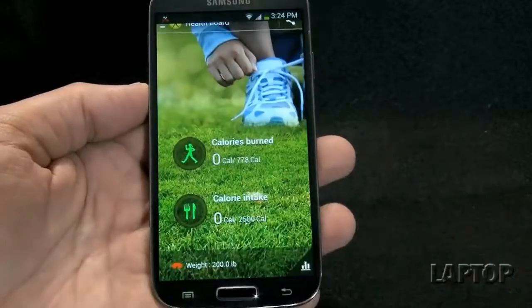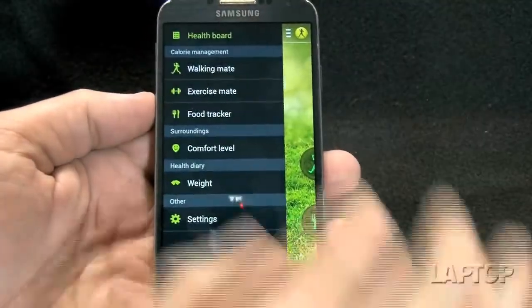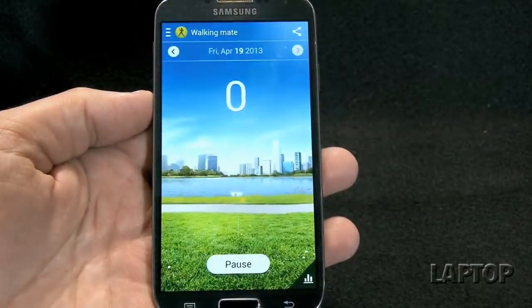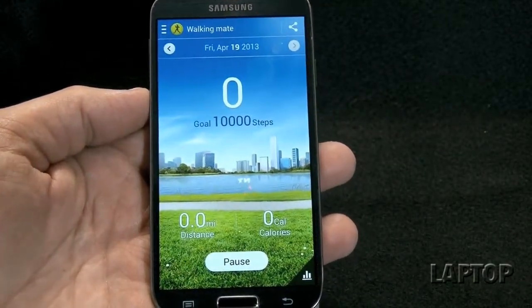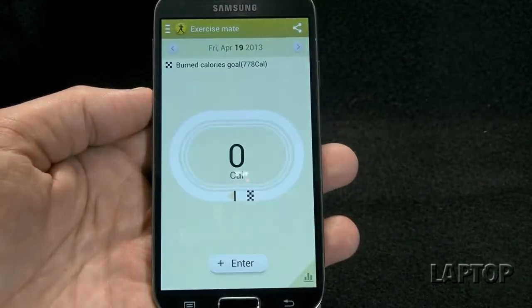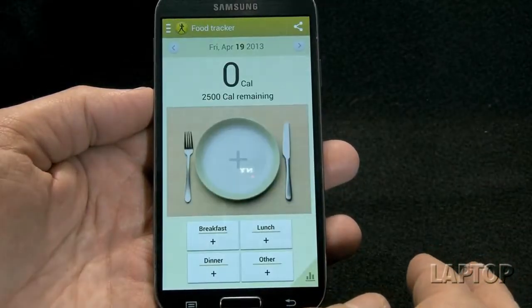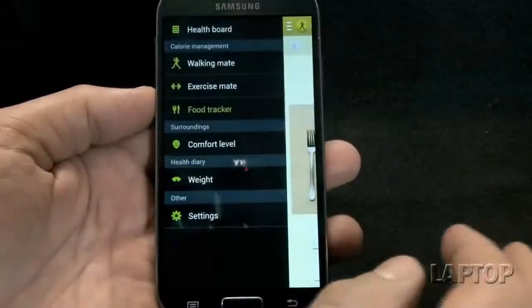On top of that, there's S Health, which helps you keep track of your calories, weight, and fitness goals — but it does more than just keep track. It allows you to count your steps; it has an actual pedometer built in, and it will tell you how many calories you burn throughout the day while the phone is sitting in your pocket.